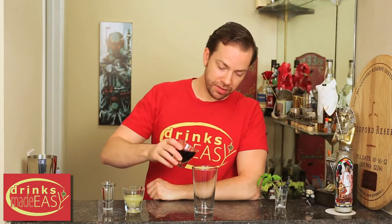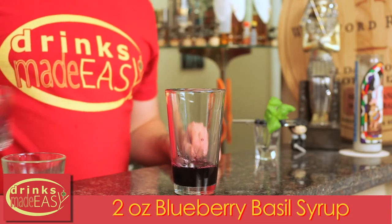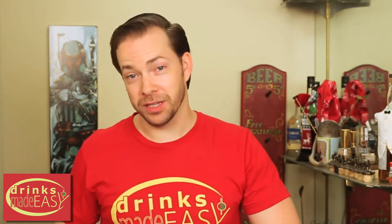You'll start by adding 2 ounces of Blueberry Basil syrup. If you click on the link in the description below or at the end of the video, we'll show you how to make this blueberry basil syrup.